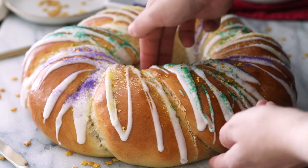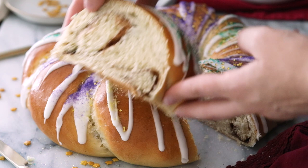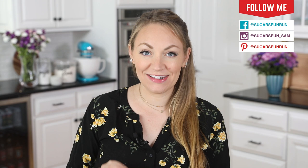Today on Sugar Spun Run, I'll be showing you how to make a king cake. Hey Sugar Spun Bakers, Sam here, and today I am so excited to be sharing another carefully tested, well-researched, and perfected recipe. This is a Mardi Gras favorite. Perhaps you have had a king cake before. I am so excited to share this one with you, so let's go ahead and get right to it.